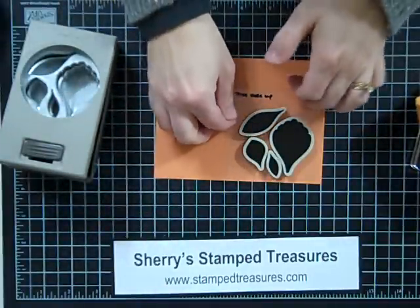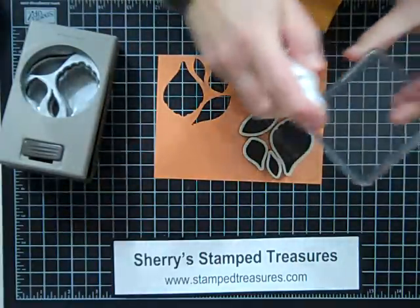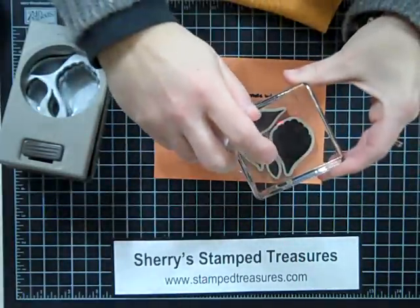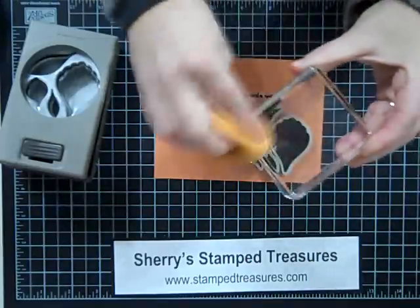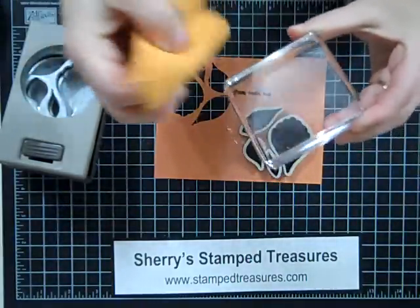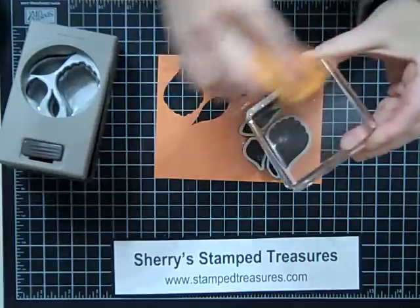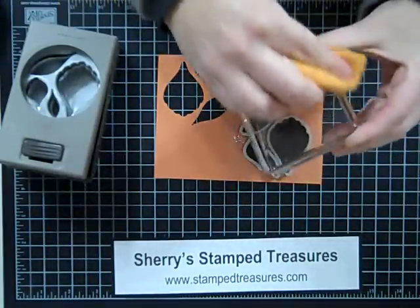Once you've done that, you want to make sure that your clear block is really clean. What I like to do before I do this is just use my Stampin' Mist, give it a squirt, and then use a soft cloth to wipe it off. Just make sure it's really dry before you go to apply it. If your clear mount stamps aren't sticking to your clear blocks, that could be why — the oils from our fingers get on there, and then that's why they don't stick.